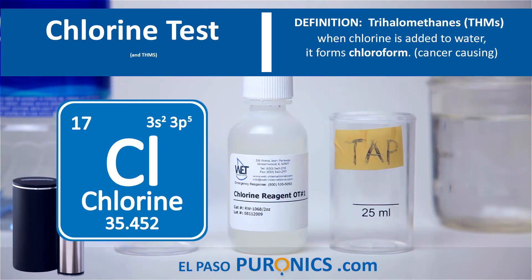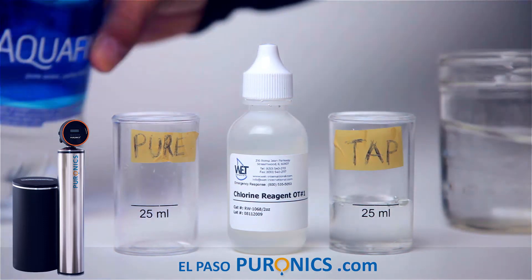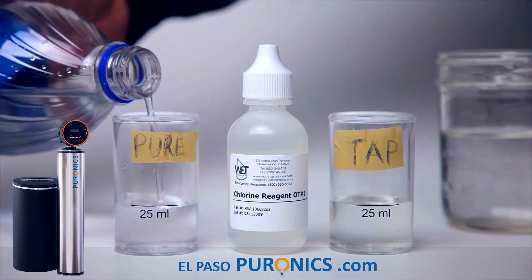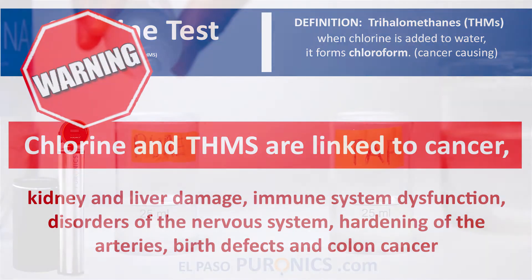Now for the second test, we're going to do the chlorine test. We're going to use 25 milliliters of tap water and 25 milliliters of purified water to determine how much chlorine each has. If it's clean with no chlorine, it's going to stay clear. But if there is chlorine, we are going to get it bright yellow. The brighter yellow, the more chlorine it has.